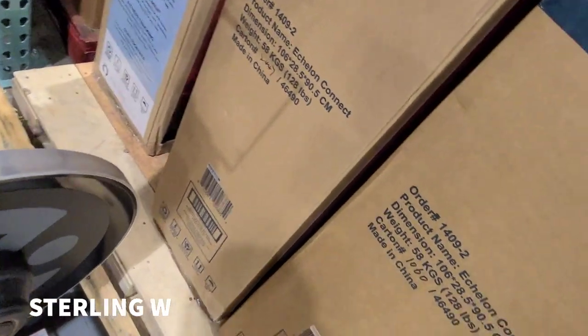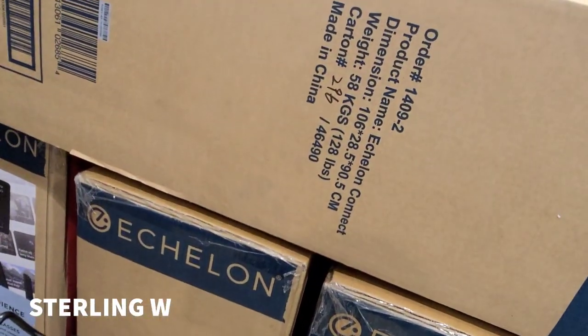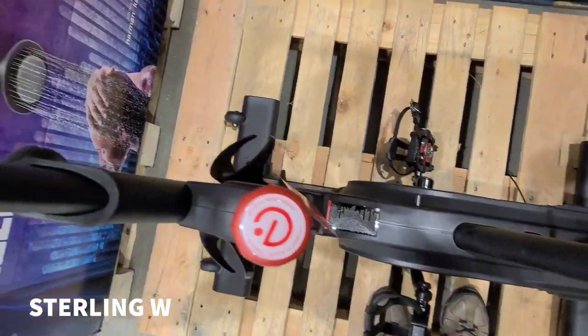I don't know what the weight is, but it looks like it's about 128 pounds on the box. I'm not sure what the flywheel weight is.